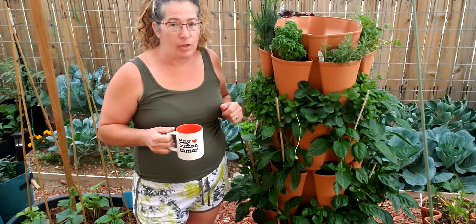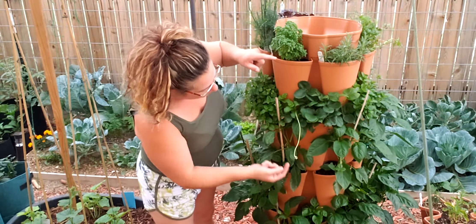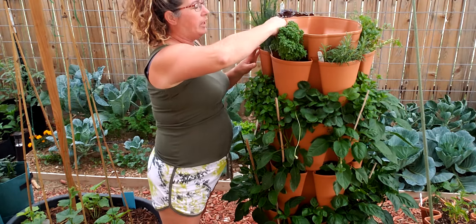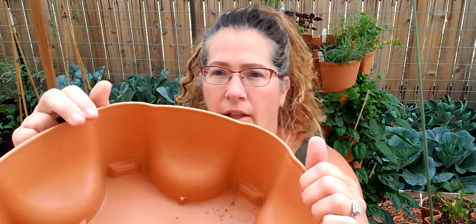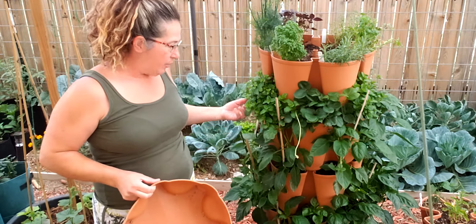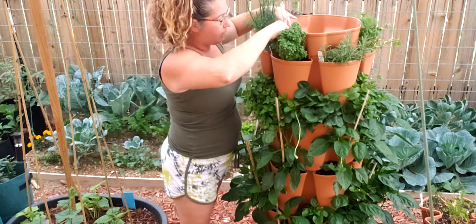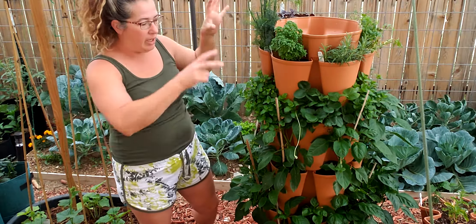This is the original style right here and you'll see you have five containers and they each have six around them. The buckets are fairly large so you have some deep rooting system in here. When you go to water it, you water right here from the top. There are three little lines here, so if you have three, four, or five tiers you don't have to make it as tall — you can have a shorter one. There are holes that come down and it drains through, so you can have it as tall or as short as you need.